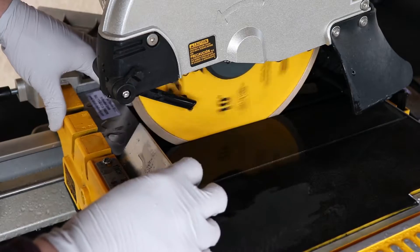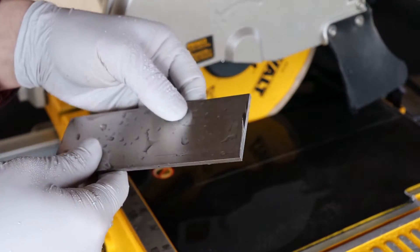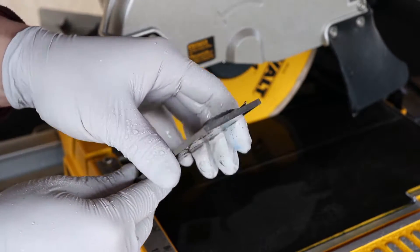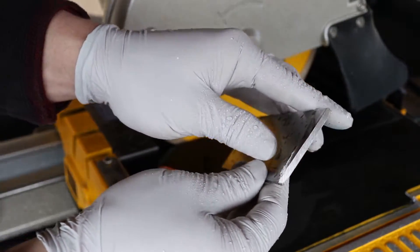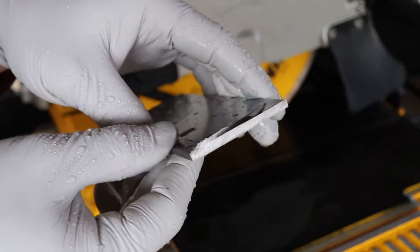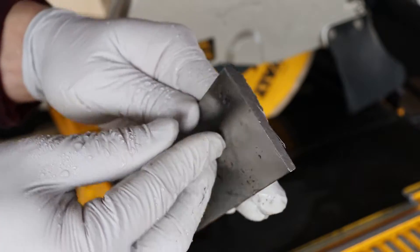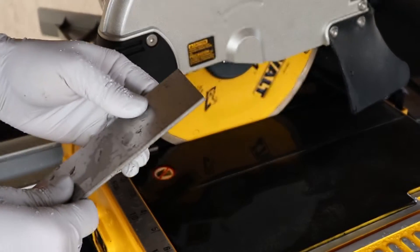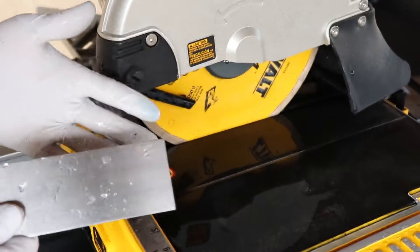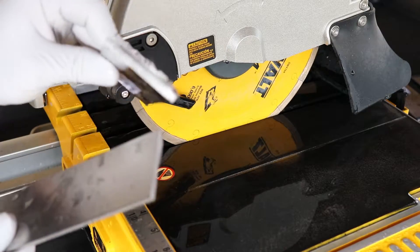All right, well that is working. It definitely is kind of melting the material a little bit, leaving a sharp edge, but it's smooth. So I'm going to try some of the thicker material. I have my doubts — it seems like it's struggling even with this a little bit.